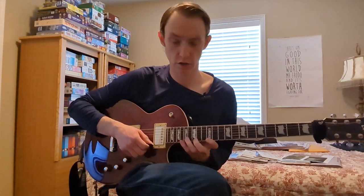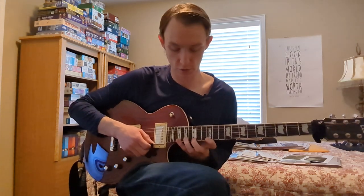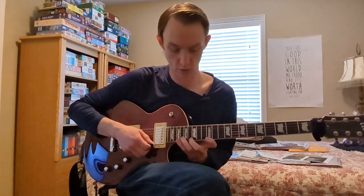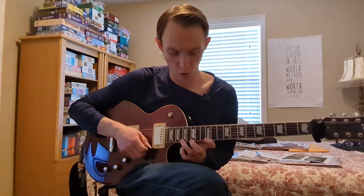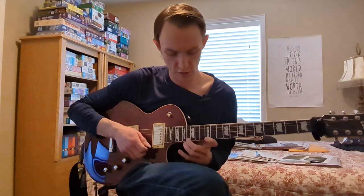So we have our diminished arpeggio, our minor arpeggio, and now we're going to play a major arpeggio. To play the major arpeggio, you're going to have to sharpen your third — so we go from a minor third to a major third — and we play 12, 16, and 19 of the high E string using the same fingers. We're going to go 19, pull off to 12, hammer on to 16, hammer on to 19, pull off to 16, pull off to 12.